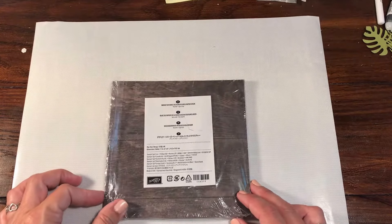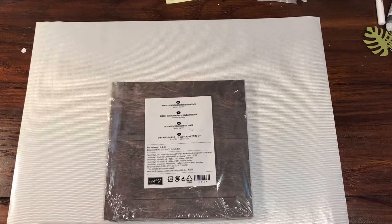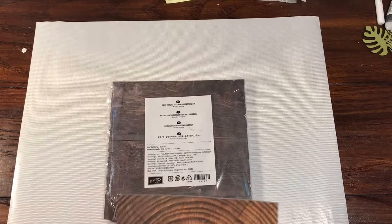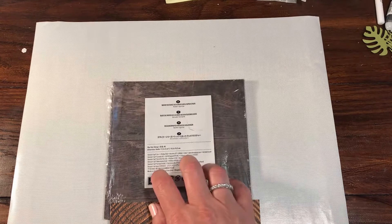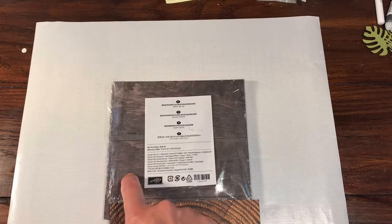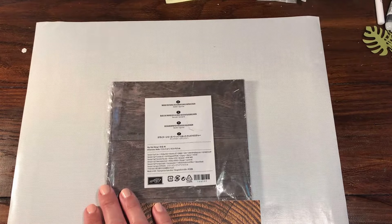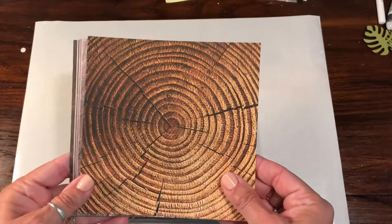Hey everybody, Rachel here from Rachelthestamper.com and today I'm going to be sharing the Wood Textures Designer Series Paper Stack with you in our DSP share videos. This is available in the 2018 and 2019 Stampin' Up! catalog. It was a carryover item because it was so popular last year — so popular that this is actually my second pack of it. This is order number 144177, it is $11 US, and you get four sheets of each of these, which are so pretty.